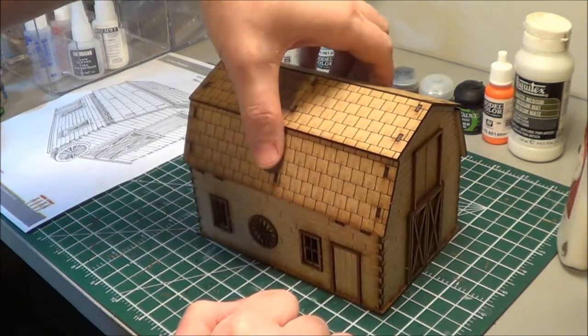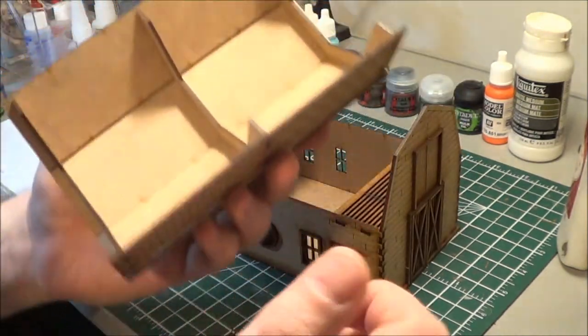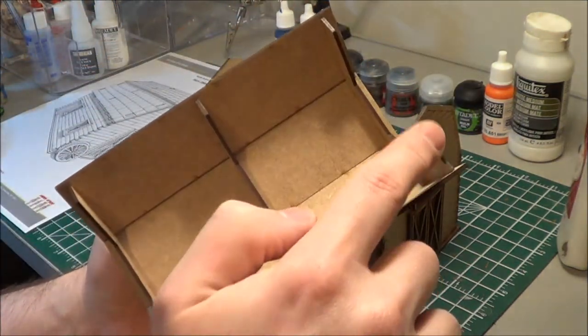So for the roof, these are the panels that I was talking about. It's fairly simple.